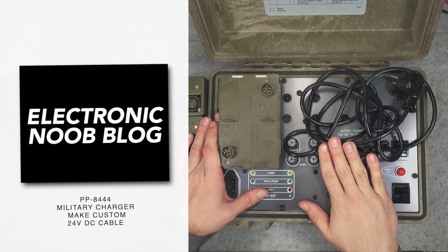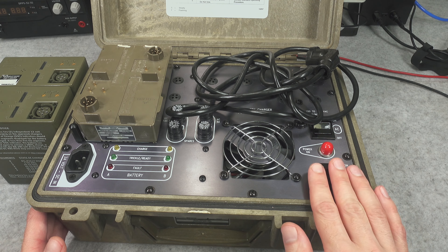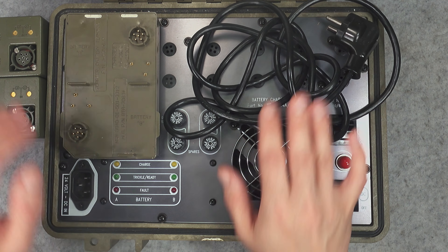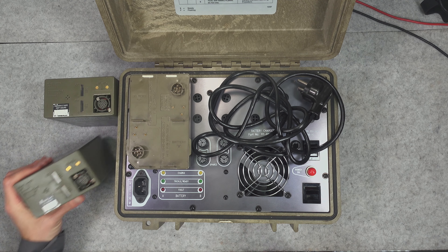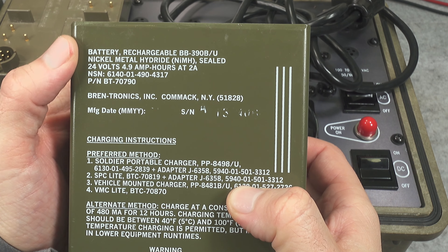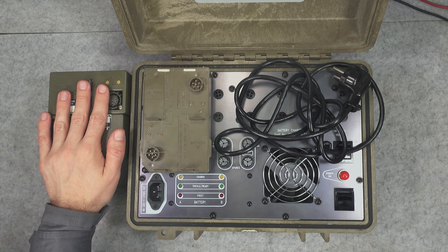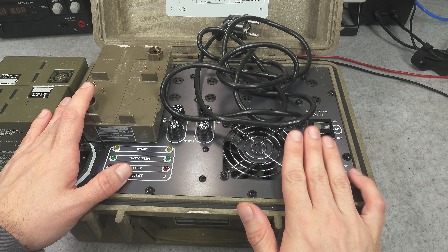Today I would like to present how to make your own 24 volt DC power cable for this absolutely beautiful vintage military battery charger that I'm still using and still enjoy very much. It's extremely small and convenient, and I'm using it for recharging military nickel metal hydride batteries. The charger cannot be used with the latest lithium version, so it's more old school, but for those NiMH batteries it is 100% compatible.